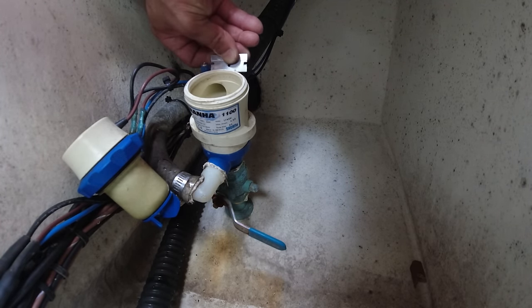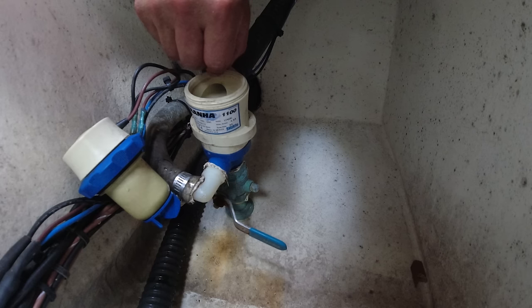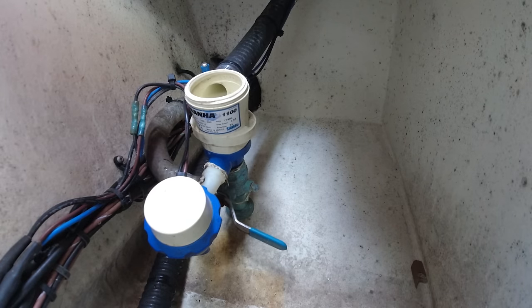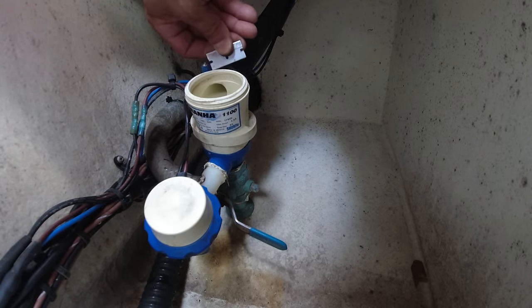So that was the problem — that little piece of rubber. When they did this at the factory, they didn't notice it. You can see this piece of rubber here — this is the problem. I'm going to cut it to give the seal room to seat properly.